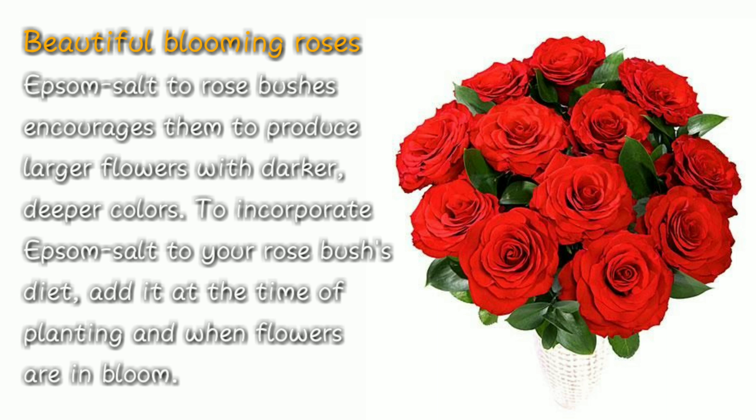Number four: beautiful blooming roses. Adding Epsom salt to rose bushes encourages them to produce large flowers with darker, deeper colors. To incorporate Epsom salt into your rose bushes' diet, add it at the time of planting and when flowers are in bloom.